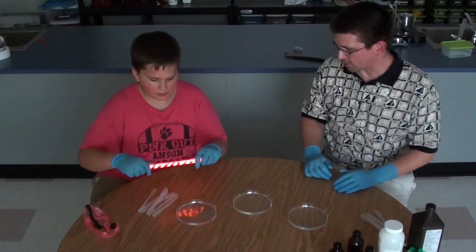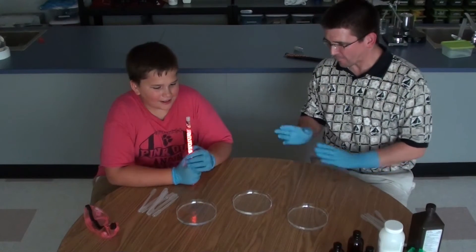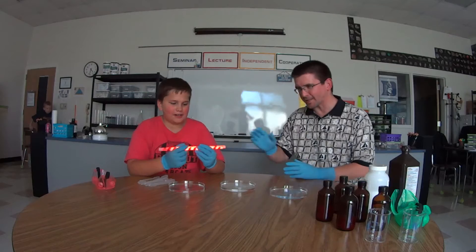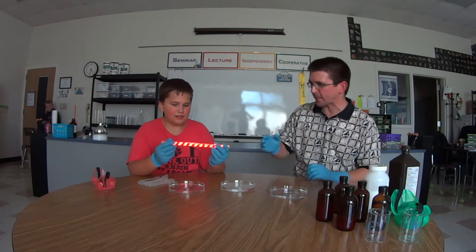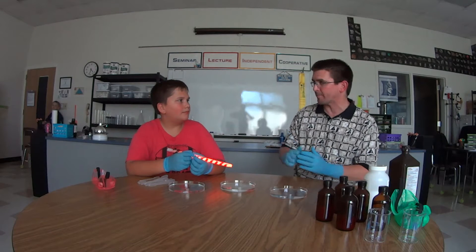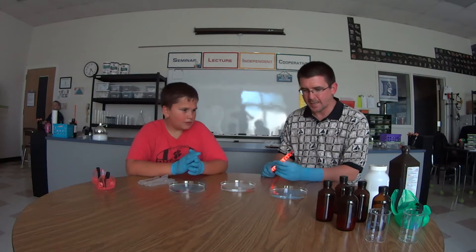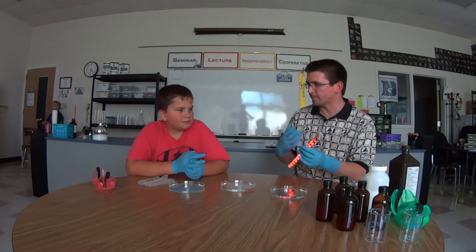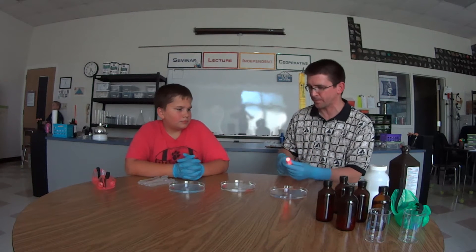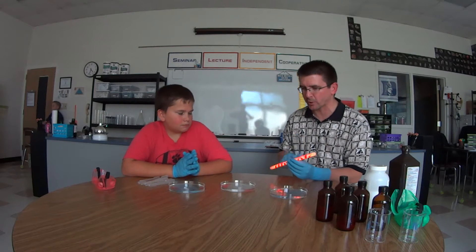What's inside a glow stick? Have you ever taken one apart to see how it works? Well, if you ever take a glow stick apart — we're not going to take this one apart now — there's actually a glass tube inside the plastic. The glass tube has a colored chemical in it called diphenyl oxalate. Inside the plastic tube there's peroxide, and when those mix, it creates a chemical reaction that gives off light — that's called chemiluminescence. That's what we're going to look at today.